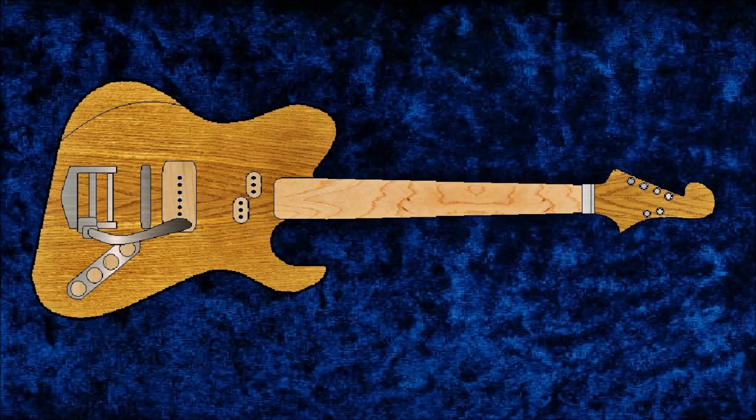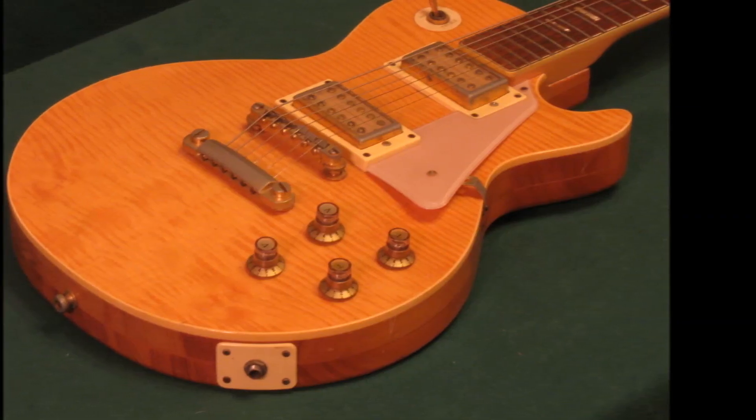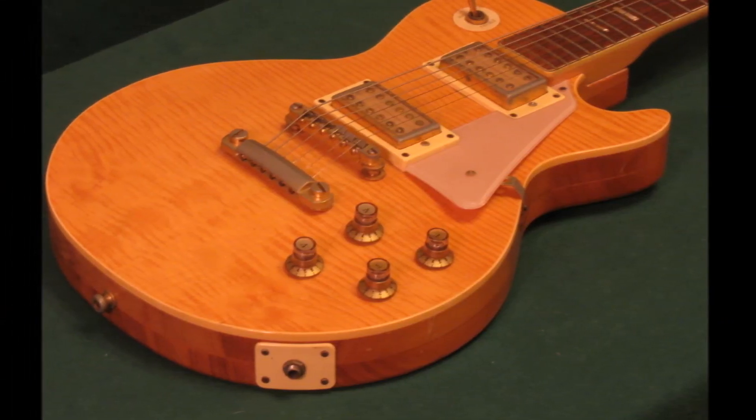One thing I do know is it's gonna be so heavy. Just the bridge pickup is heavy, the hardware is super heavy, plus I know how much that table weighs — I can hardly move it. But my first guitar ever was a Univox Les Paul copy and I don't think there's any way it's gonna be that heavy.